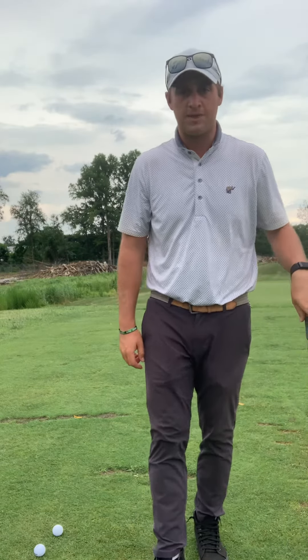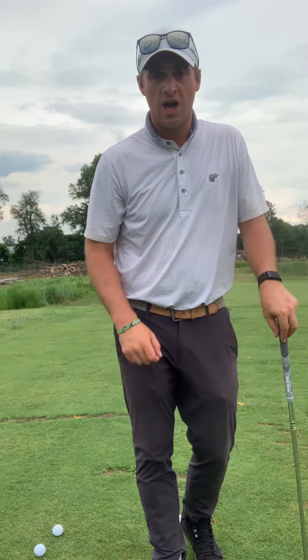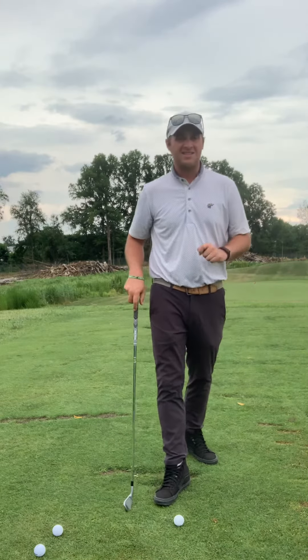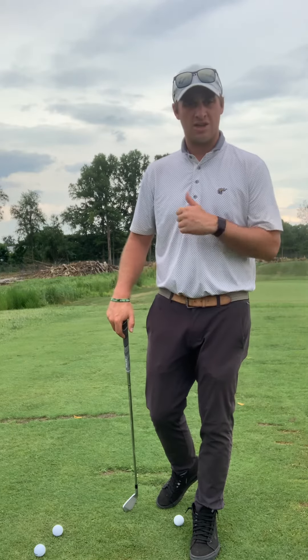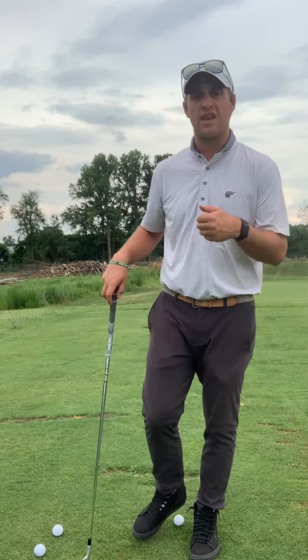Hi folks, Jamie Hoke here with another quick tip to help you pass level six iron. We're talking about hitting the ball off the ground, and today we're going to be talking about divot control — how do we manage our divots? Making sure that we're getting that nice clean contact with the club going down into the ball and that divot starting just slightly ahead of the ball.